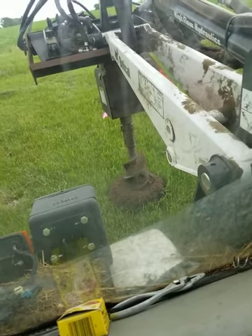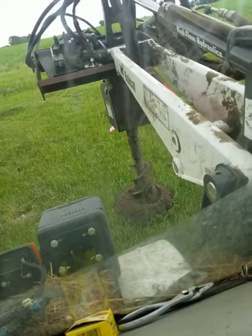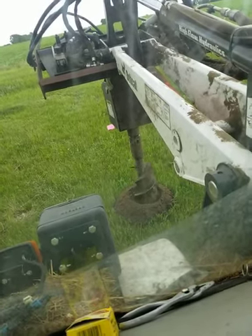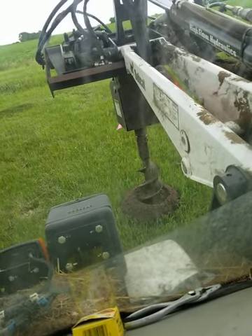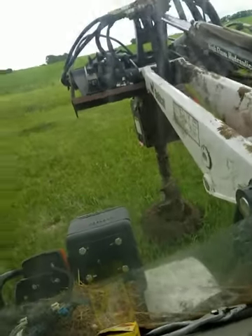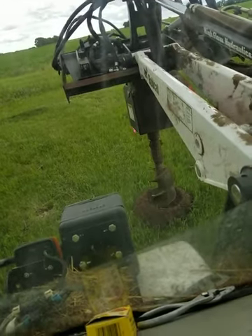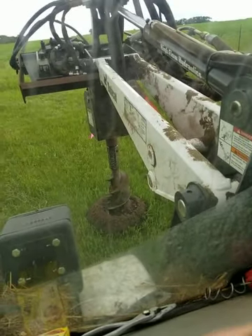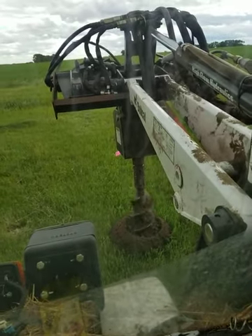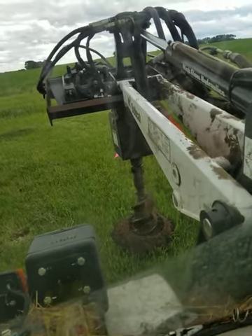I made the gates 24 foot. That way if we have like a 20 foot swather or something bigger, we can get through them. More than that, I don't know. This is in the far southwest of the tree row.